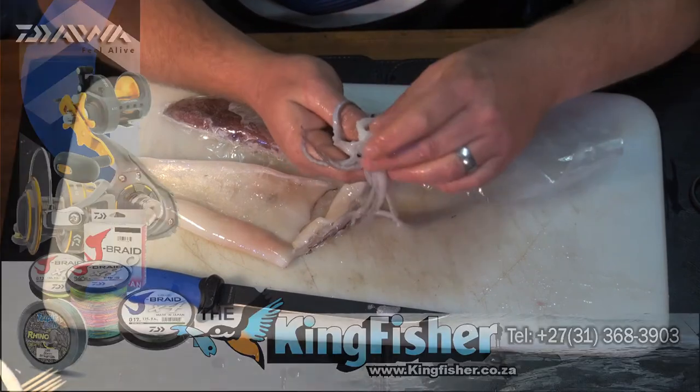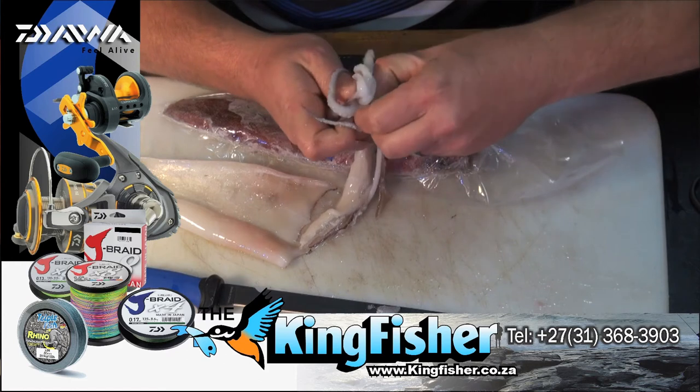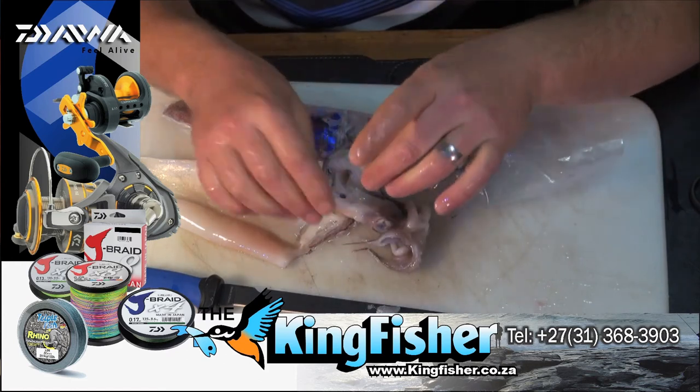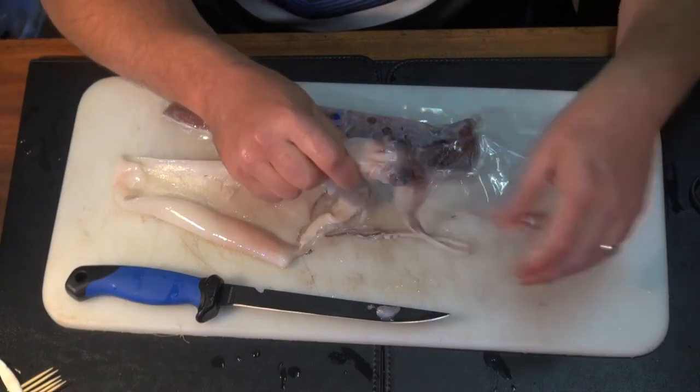If you open up the tentacles you'll see the beak. Push it out - stick your fingers in there and pull it out. That's the beak - it makes the tentacles curl up if you leave it in, so pull that out first.